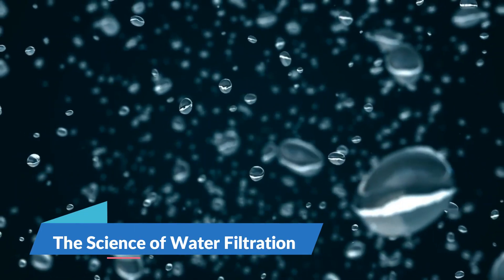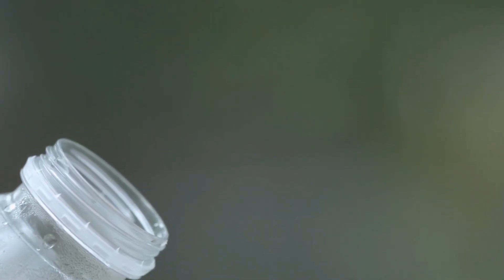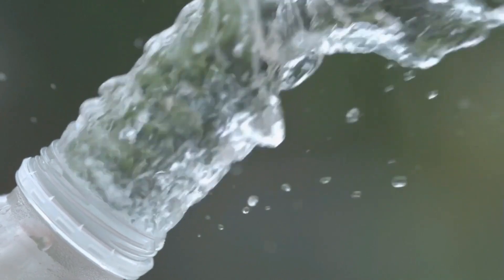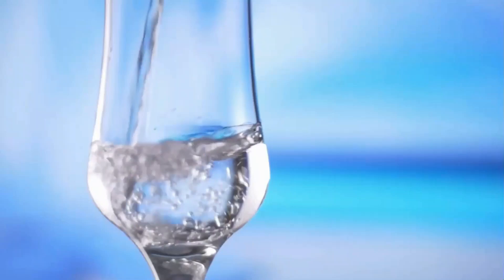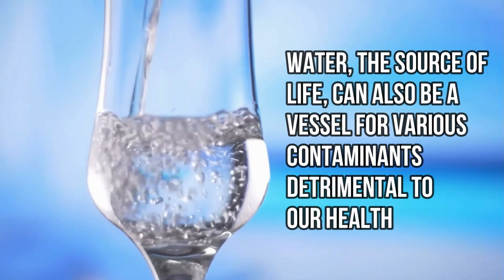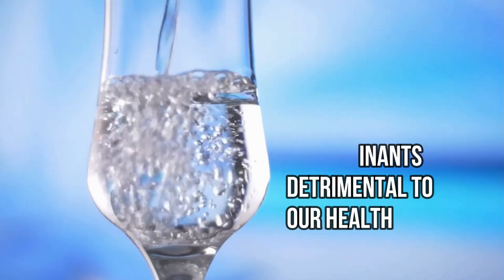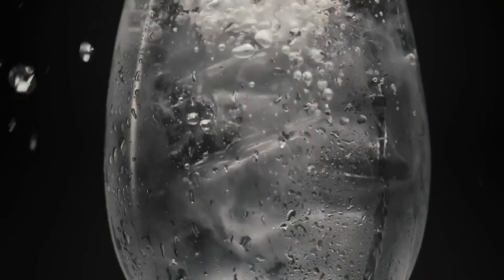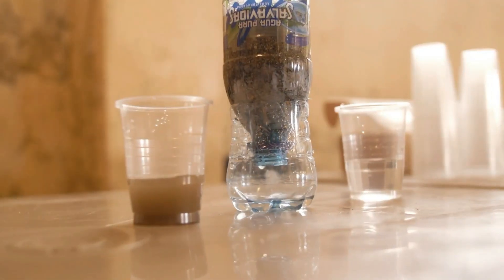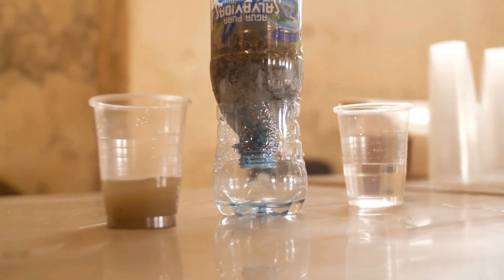The science of water filtration. Understanding the science behind water filtration is crucial for appreciating the effectiveness and necessity of our DIY water filtration techniques. Water, the source of life, can also be a vessel for various contaminants detrimental to our health. Let's delve into what these contaminants are, how filtration works to remove them, and why certain materials like activated charcoal, sand, and gravel are chosen for the job.